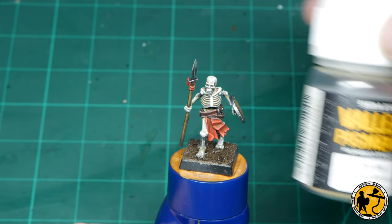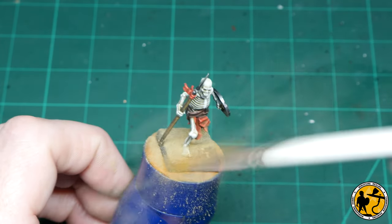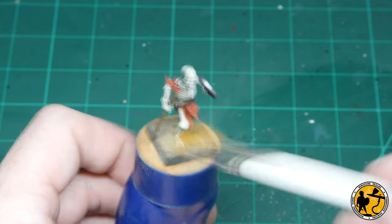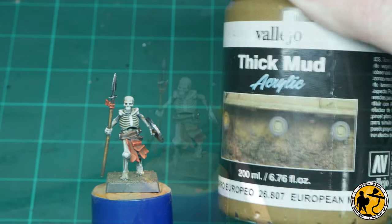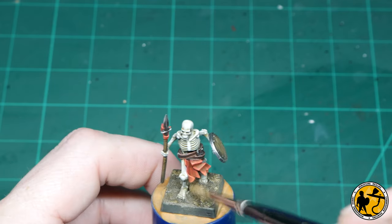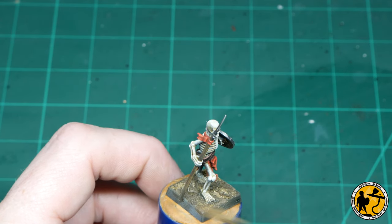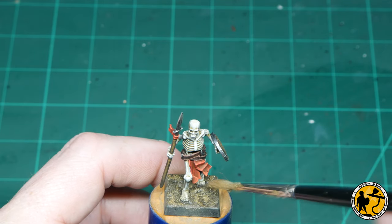Once dry, I'm brushing in some Vallejo Pigments Light Sienna. I'm not going to seal this with any kind of pigment sealer - all I'm doing is trying to add texture to the base. I brush it in, blow it off, and you'll find that it stays in there. Now for Vallejo Thick Mud - this is more of an effect than a basing texture. If you apply it really thick, the mud looks wet; if you leave it a little thinner, it just looks like changes in texture. I'm applying it in a few different areas on the base just to add a little variation.